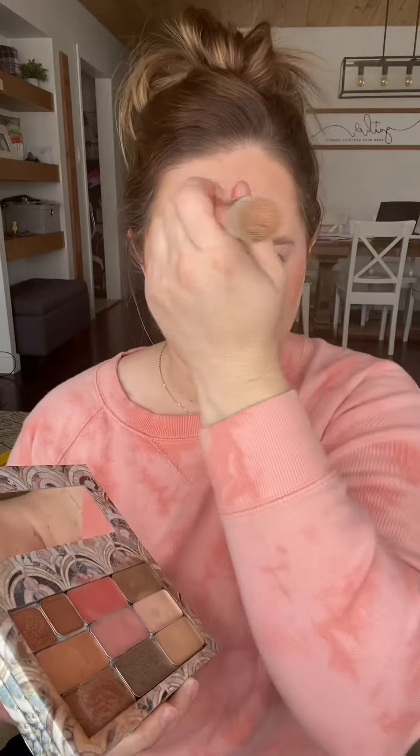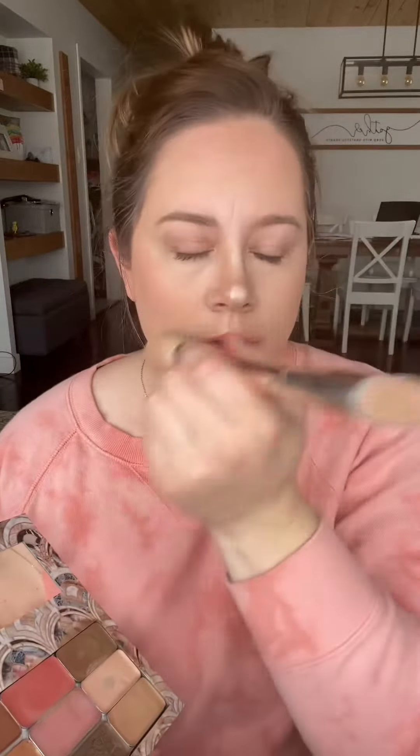With Seint you have to kind of trust the process — it looks a little crazy until it doesn't. Now that I've got all my colors on, I'm going to go ahead and blend them in fairly seamlessly. Cream makeup is so forgiving. It's really great for any age, any skin tone, any skin type. If you are over the age of 35 though, this makeup is a must-have.